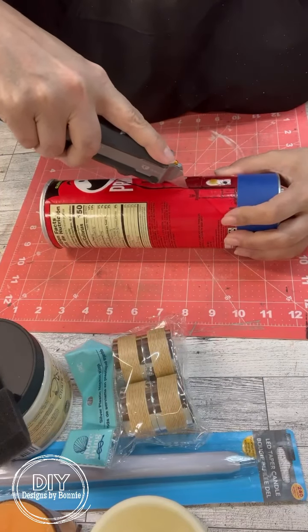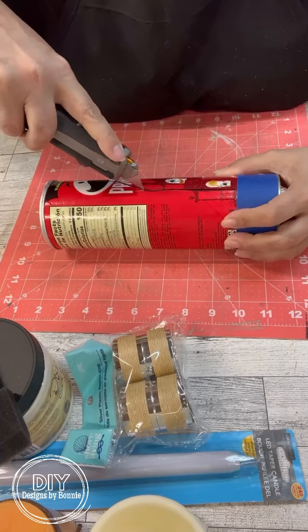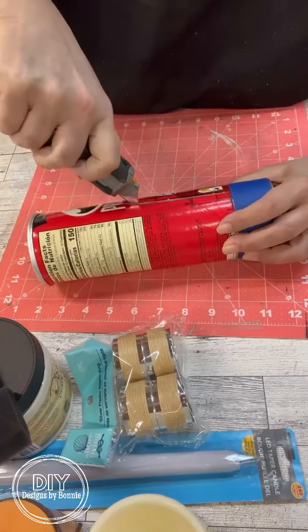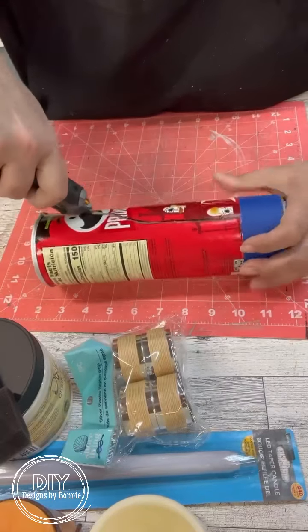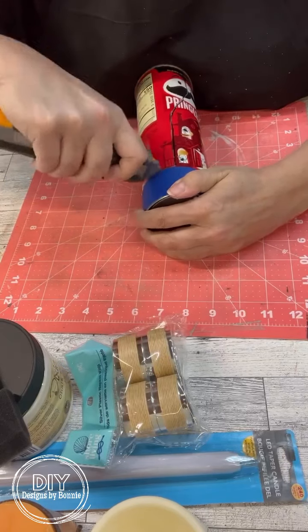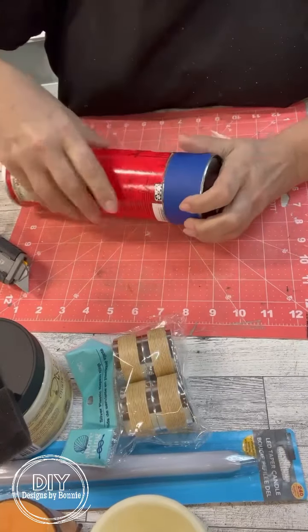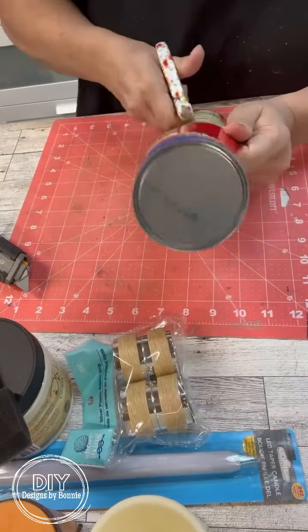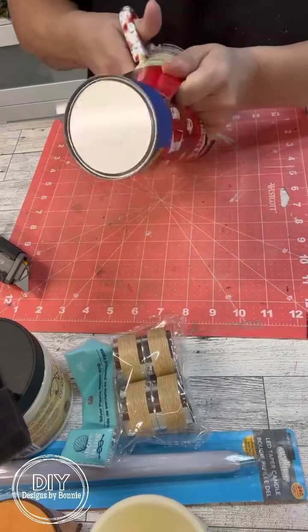I just free-handed it because we want to cut the middle section out to kind of make the shape. Once I get that cut on one side, I'm going to cut down the center and then flip it over so that I have that same shape on the other side. I went through with my box cutter like three times and it went right through the Pringles can — easy peasy.